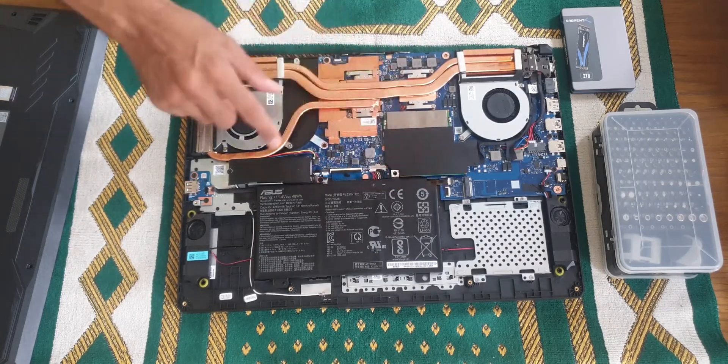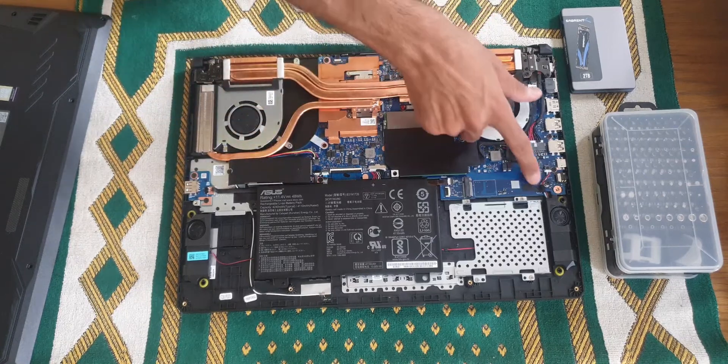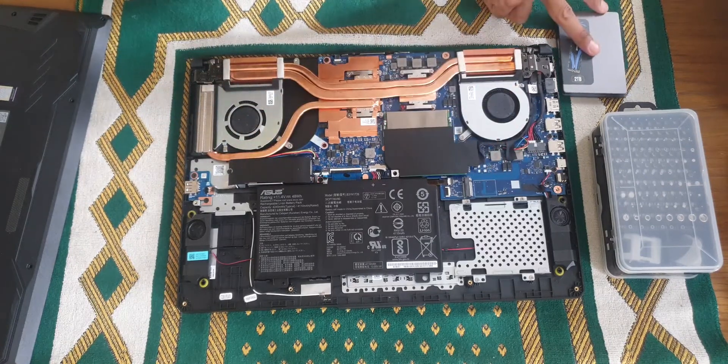These are the memory slots — two memory slots — and this is the first SSD slot. This is the empty one and we're gonna install the new SSD into it.